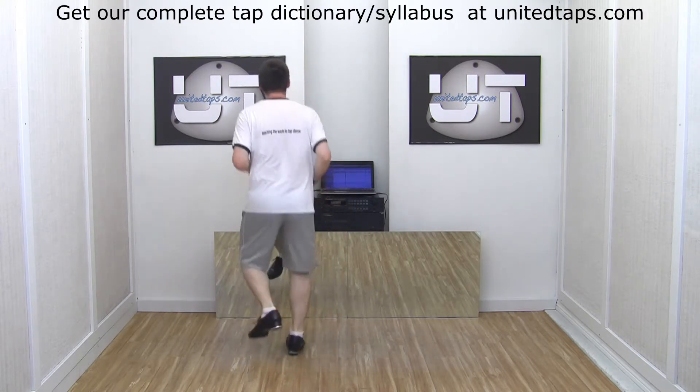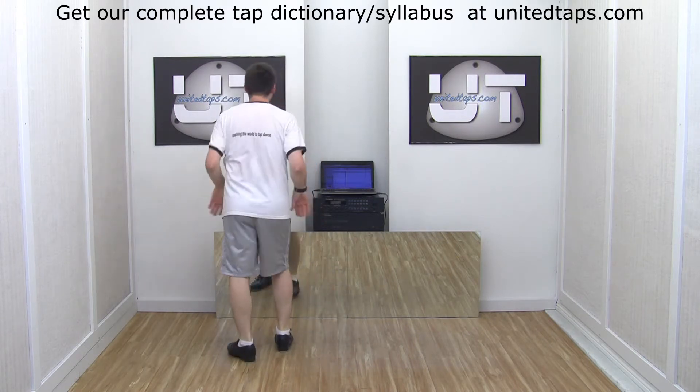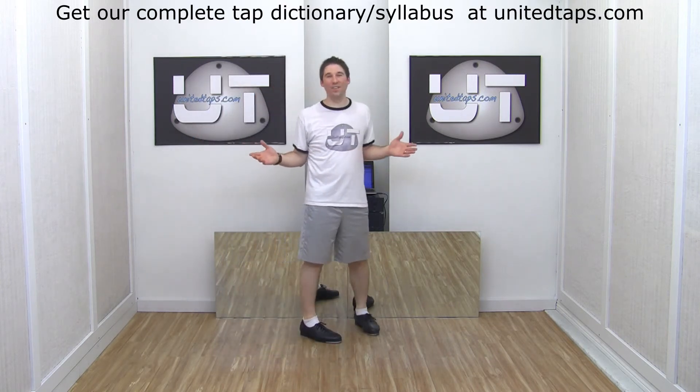Left side — even and faster. And swing, faster. And that is your maxi forward.